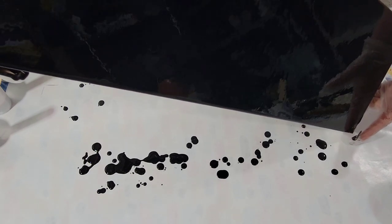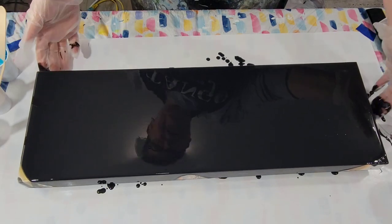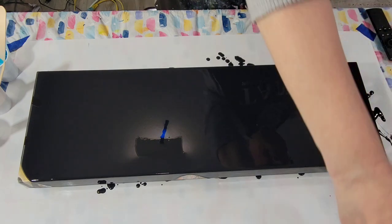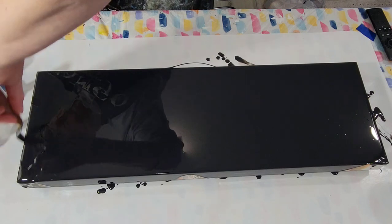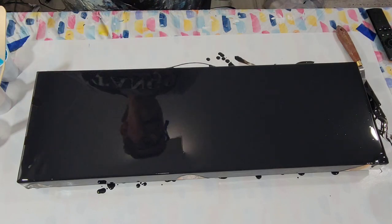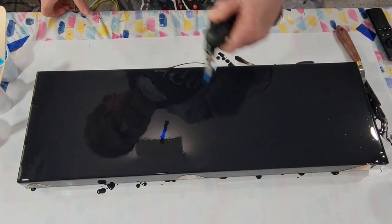I'm getting pretty good coverage on the sides as it is, so that's good. I've got a bare spot over there, so I'm going to take my gloves off and use my palette knife to cover up that spot. I think I'll hit it with the torch. I did just mix this up and I see a few bubbles, but I never worry about them.